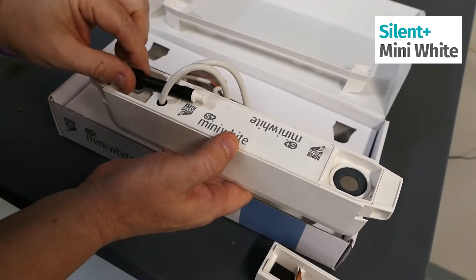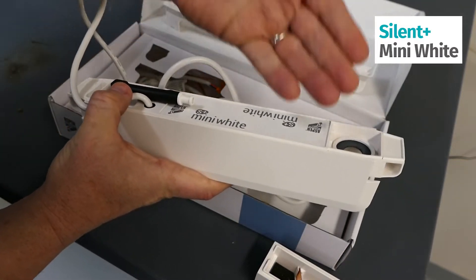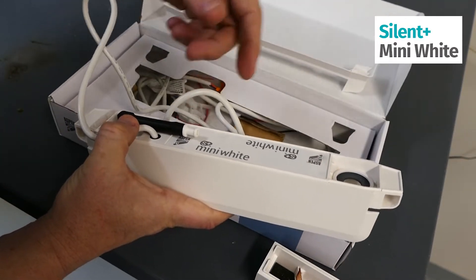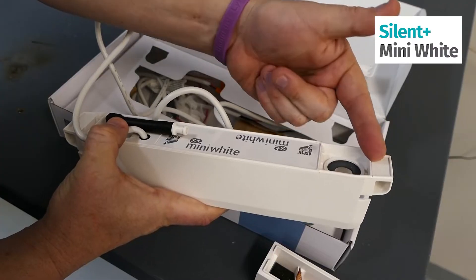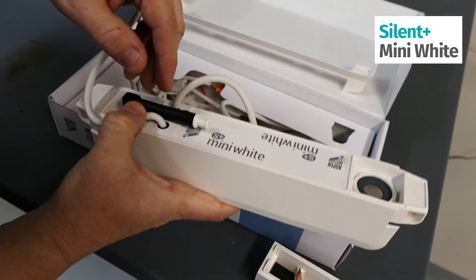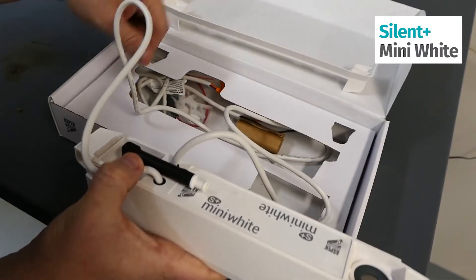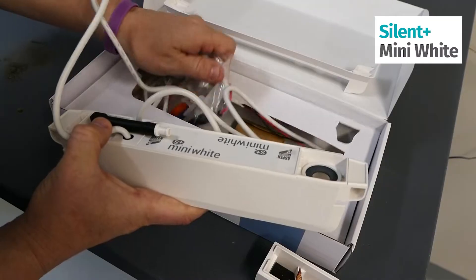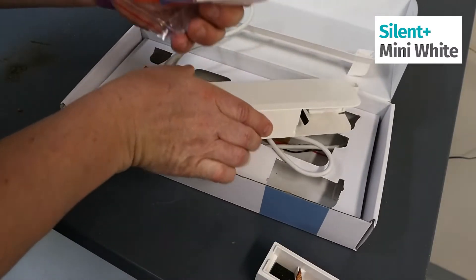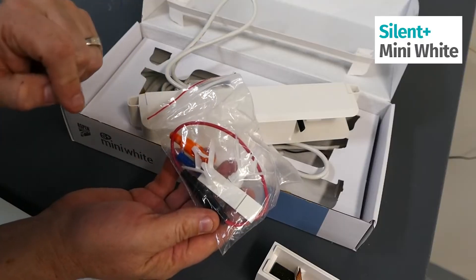I've already pre-installed the angle for this, because when you do install this pump you have to make sure your quarter-inch pipe tubing is going to be connected here. If you don't have this installed already, it's going to be against the unit itself and have a kink in the pipe. We also have your bag of goodies which has your fuse, all your set screws, and mounting hardware.